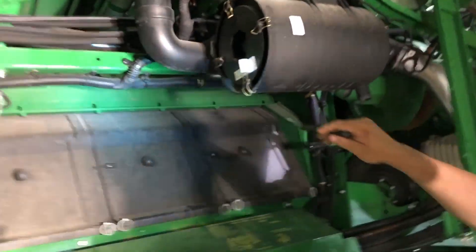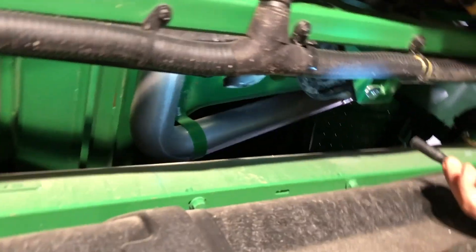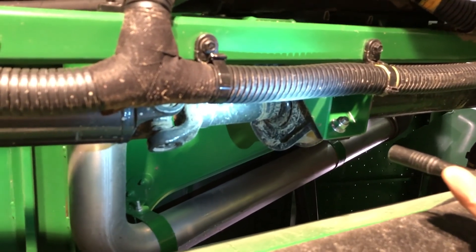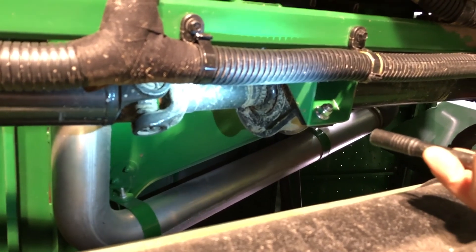There is a grease zerk up on this drive shaft right in this area for the splines — it basically just allows it to slide back and forth. It doesn't hurt to grease it at least once a week.